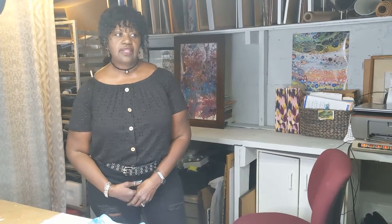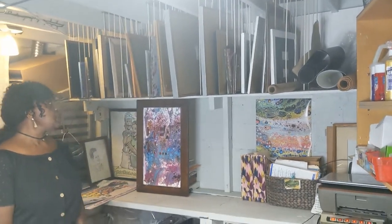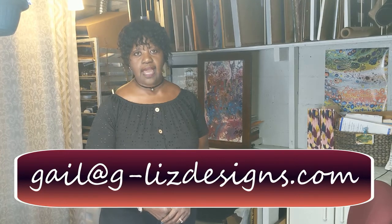The wearable art athletic wear is available to be shipped the next business day if you use the link on this video to make a purchase. The other products on the website are also available, but the shipping time is a little longer because they have to be manufactured first — place the order and within a couple of weeks you'll get that product. My original art paintings are also available to ship. If you're interested, you can email me at gail@g-lizdesigns.com, which will also be a link on this video.